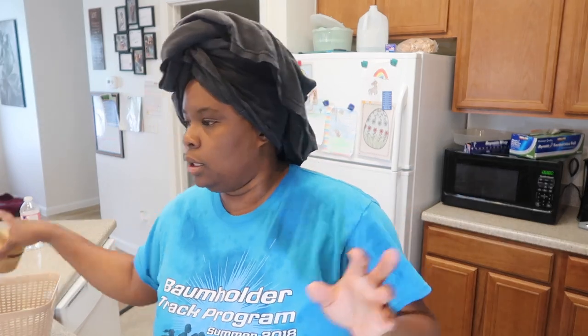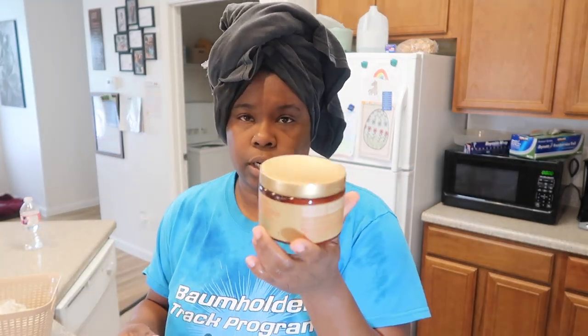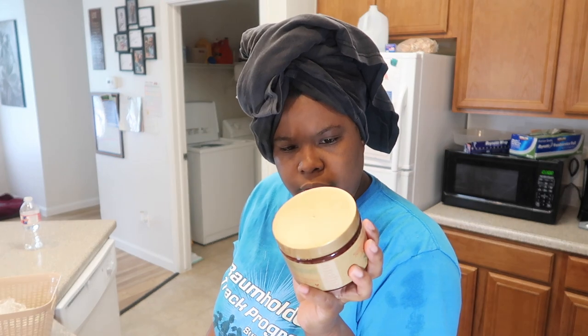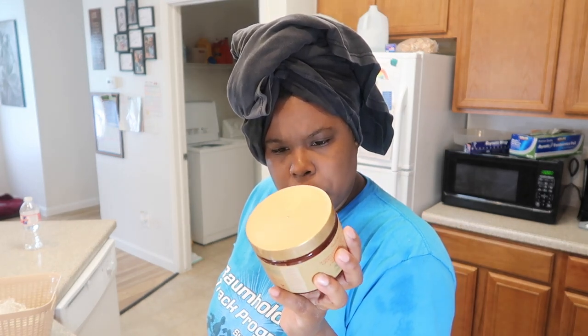I'm gonna go ahead and put my deep conditioner on my hair and sit under my dryer. This one says if it's a rinse out, you leave it on for five minutes and rinse it out, but if you use heat, you leave it on for 30 minutes.